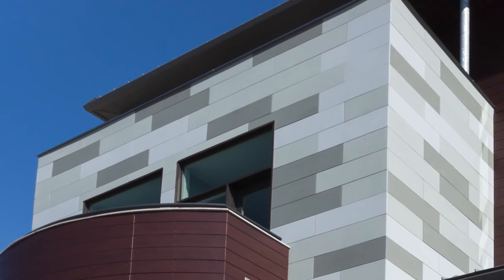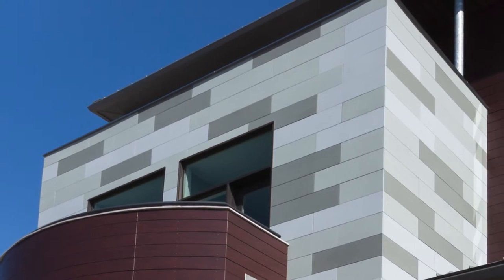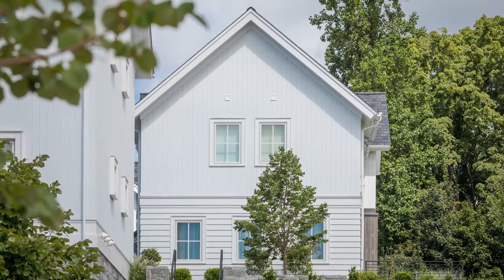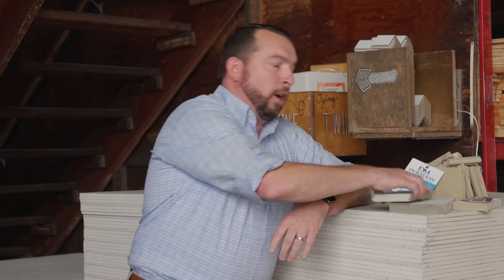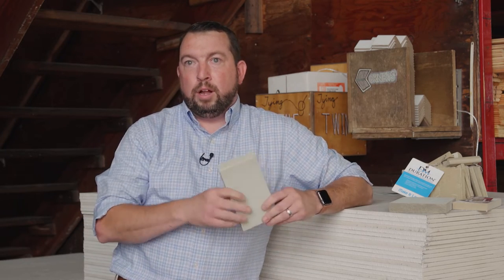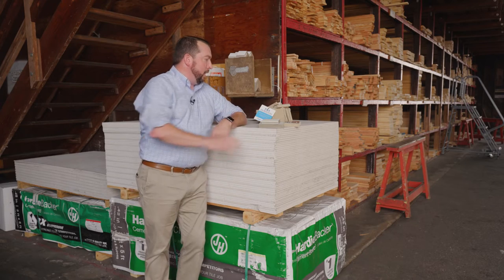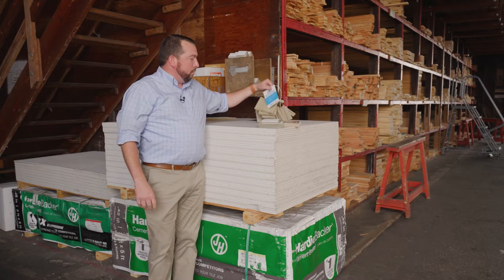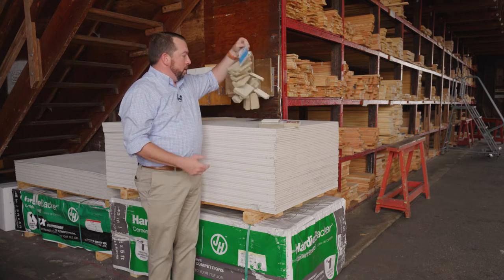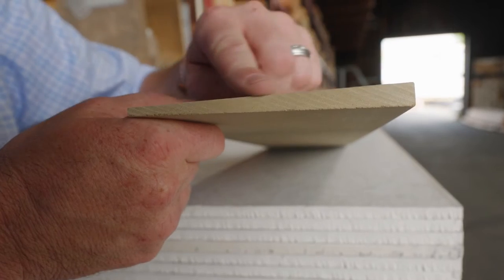Poly ash products come in a variety of different profiles. True Exterior makes the majority of the flat stock trim boards in one-by-five-quarter, and it's also milled into a nickel gap product, or shiplap as people like to call it, for vertical siding. They've also teamed up with Duration Millwork to make a variety of different profiles for trims and also a true beveled lap siding.